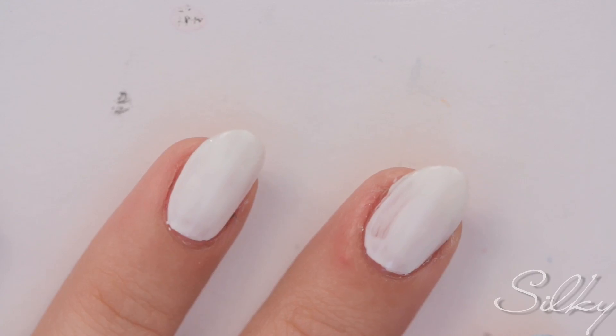Hey everybody, welcome back! It's getting kind of chilly outside, so I figured I would do a winter inspired tutorial. Today's tutorial is going to be a simple frosty blue with some stars and snowflakes on our nails — it's kind of like a wish upon a star tutorial. I hope you guys enjoy, here goes!